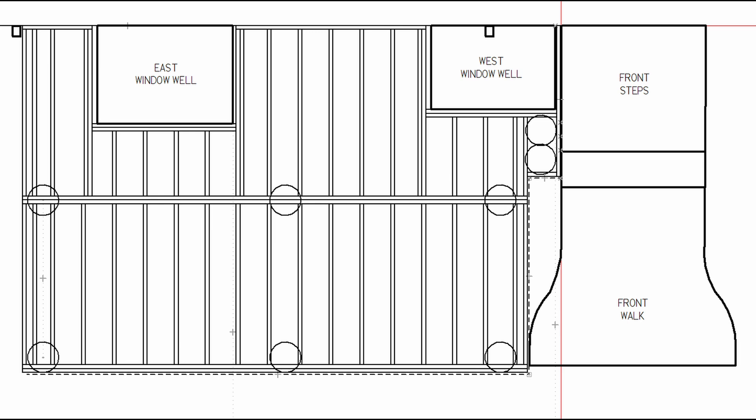I have two ledger boards in order to span the east window well. I also need to span the west window well, but since I do not have enough space between it and the front steps, I will fabricate and install a steel bracket to support the end of a single joist, whose sole purpose is to support a window well cover.